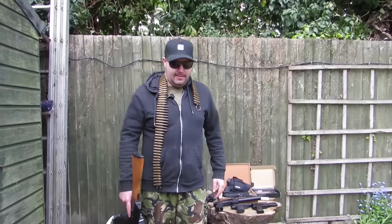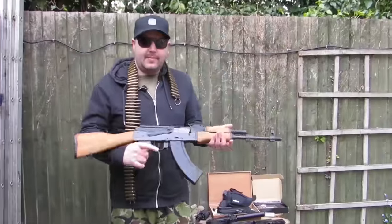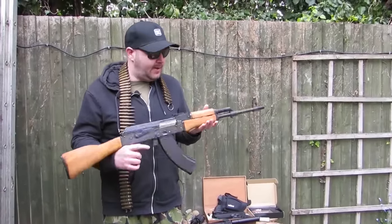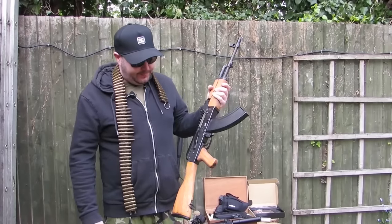Hi Dad, you're looking all rabble-ramble there mate. Well yeah, there can't only be one AK guy on YouTube so I thought I'd try and give him a run for his money. That looked pretty authentic mate.